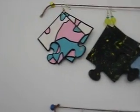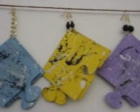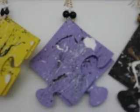The first pair is pink, white, and turquoise. The second pair is black with yellow and green splatter paint. Then there's a baby blue with black and white splatter paint on a chain. Next is yellow with black and white splatter paint and black and white beads. Then purple with black and white splatter paint and black and white beads. My personal favorite is the black pair with white and brown splatter paint and a black, white, and brown bead — I love these.